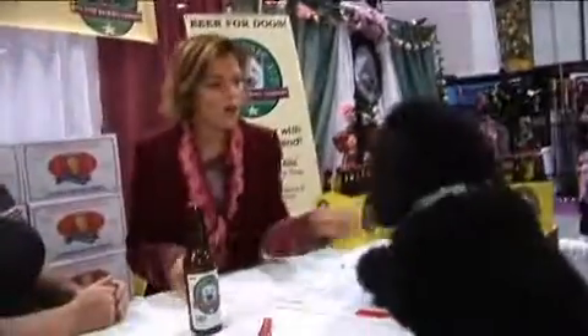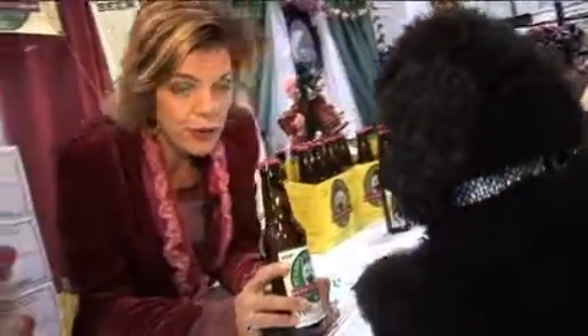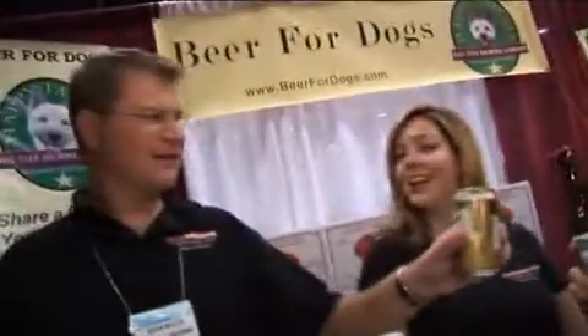What an ingenious idea. Pony on up! What'll it be? How about a Happy Tail Ale? For you. And for you, the husband in the bunch. Why are we drinking Miller? Cheers.